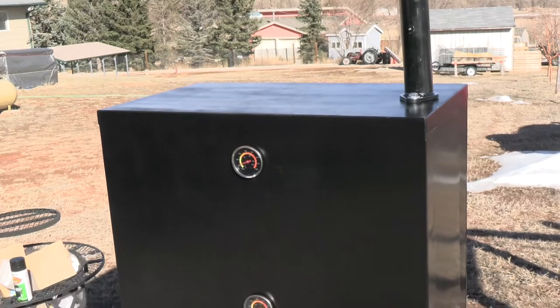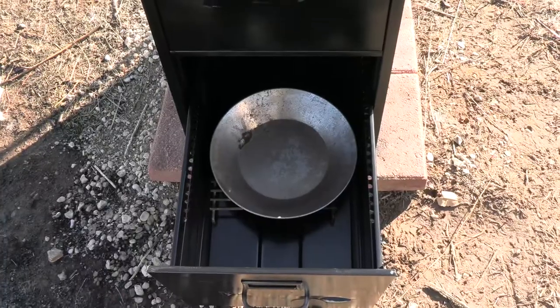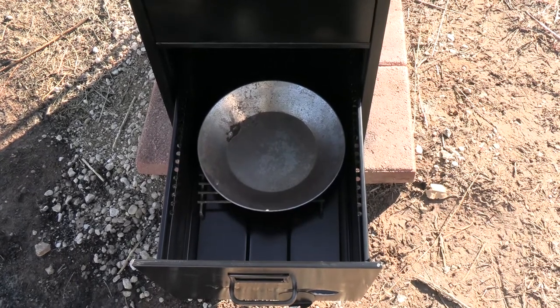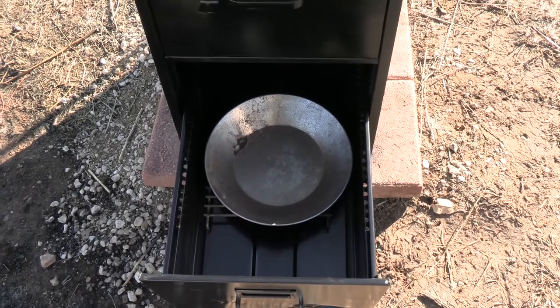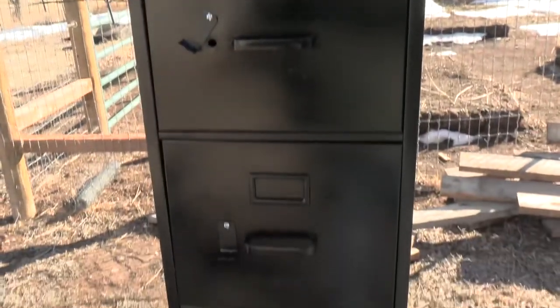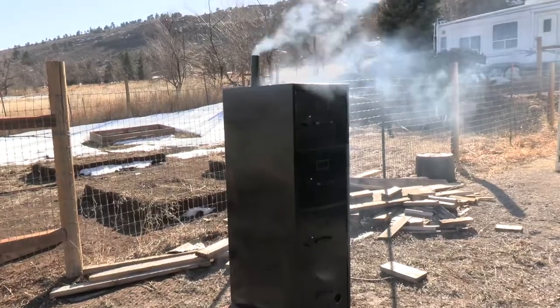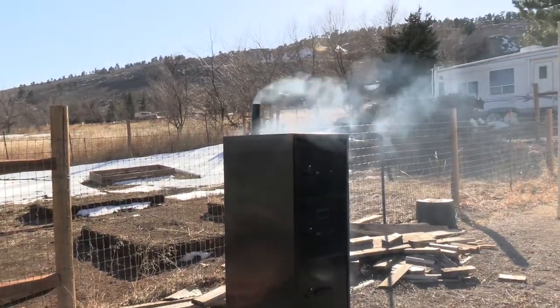I've got this out in my backyard — pretty much finished. The next thing I'm going to do is get a fire going inside this firebox so I can burn the paint out of the inside of the cabinet. That way we don't get paint fumes inside the food we're smoking. I'm burning the paint out of the inside of the file cabinet.